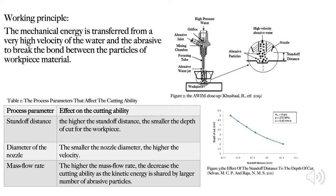As referred to in Table 1, there are important process parameters in abrasive water jet machining that affect cutting ability. The first one is the standoff distance. As we can see in Figure 2, the standoff distance is the distance between the surface of the workpiece and the nozzle of the machine. The higher the standoff distance, the smaller the depth of cut for the workpiece.